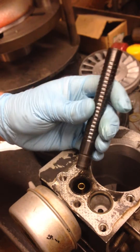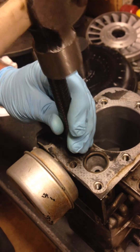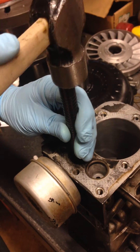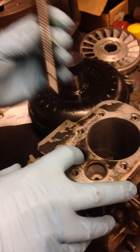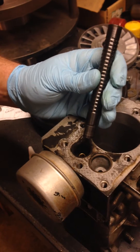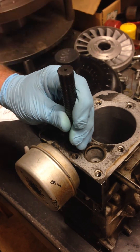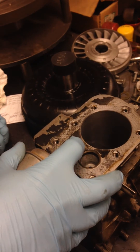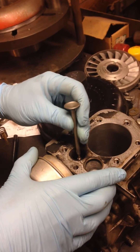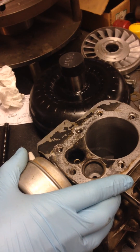Take the guide installation tool. And that is it. Just a little final hone of the inside of the guide for the stem clearance, and the project's finished.